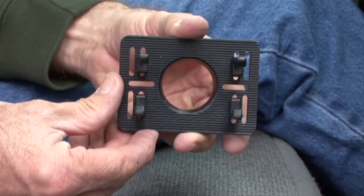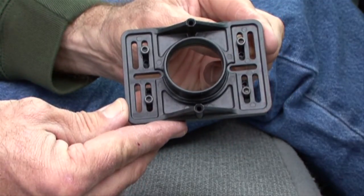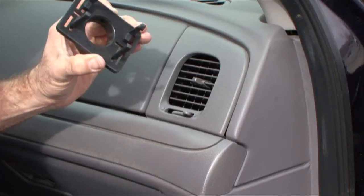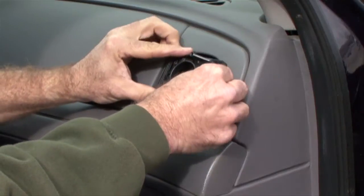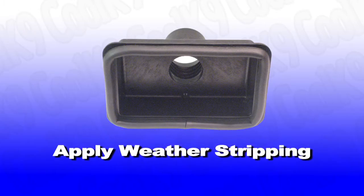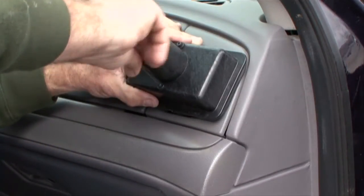Line up the vent clips to the slots on the base plate and screw them together with the four short screws provided. Then, simply snap the base plate into the vent. Apply the weather stripping to the dash cup and screw to the base plate with the two longer screws. A snug fit is all you need.